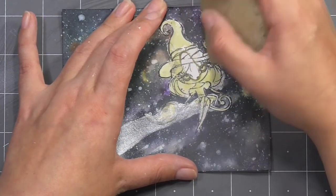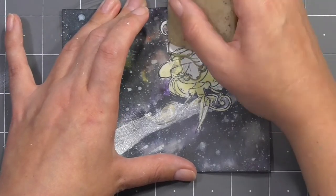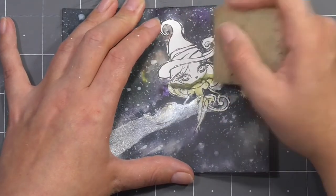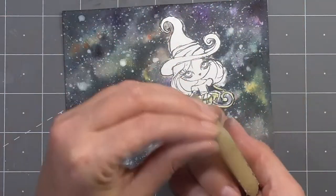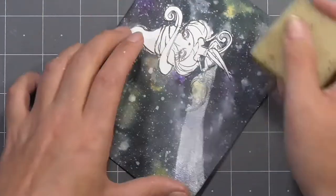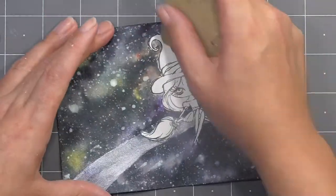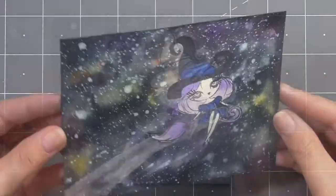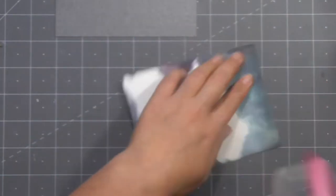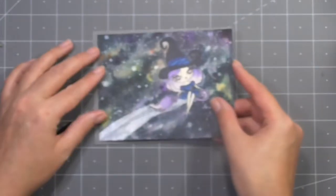I'm dabbing off any of the excess just to get rid of some moisture and help with the drying process, then once I'm happy with the background I'll flick on some white spots to make the stars, and finally make a magical trail from the broomstick using the pearl powder. Once all of that's dry you can either take your finger or an adhesive remover and just peel away that masking fluid — it's pretty spectacular. Apologies for how sped up that was — I've been having awful problems with my laptop and I have a new one on the way, so this should be the only video affected.